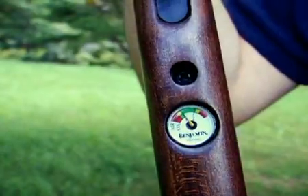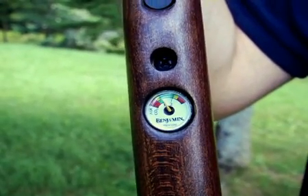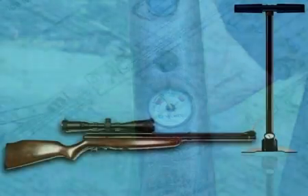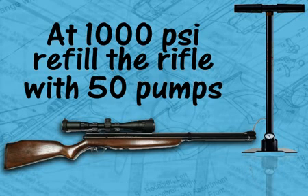When the onboard gauge shows about 1,000 PSI, it's time to refill the rifle. At that point, you'll only have to pump 50 times or less to fill the rifle, because you're not starting from empty like we did earlier. The Benjamin Discovery not only operates on high pressurized air, but also carbon dioxide, or CO2. So if you don't mind shooting a little slower, you can get about 100 shots per fill out of the bulk CO2 tank.